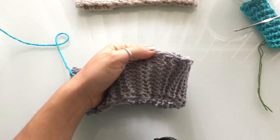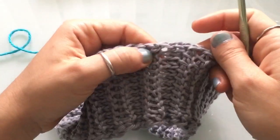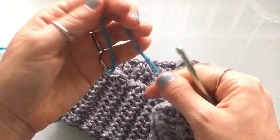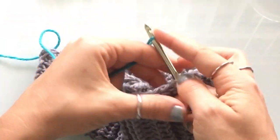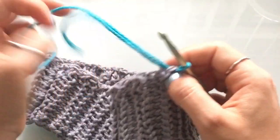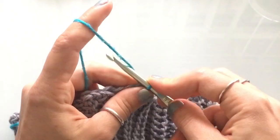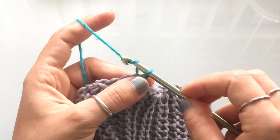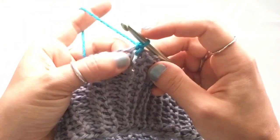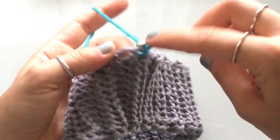Pick any stitch on the top of the brim — just make sure it's the top part where you want your beanie to be. Go into that stitch, leave a nice long tail of yarn to weave in later, wrap the yarn around your hook and pull it through. Then chain one: wrap your yarn around your hook and pull it through the bottom loop.